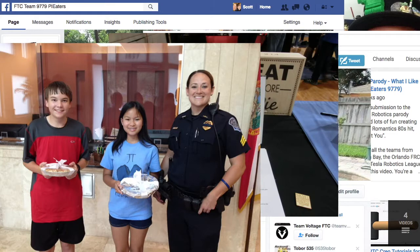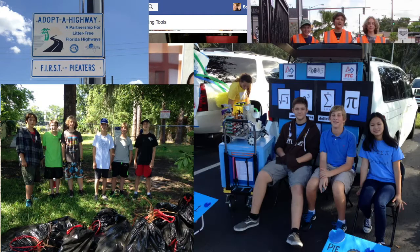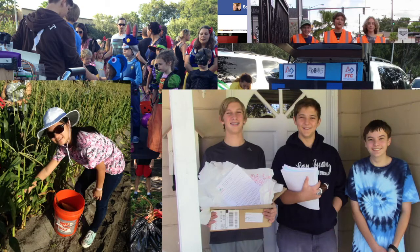Serving our community through Second Harvest, Adopt and Clean a Road, Community Link Lot Cleaning, Trunk or Treat, Share Your Christmas Food Drive, and Corn Gleaning.